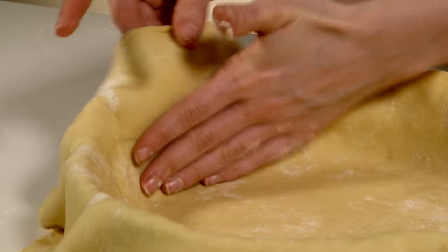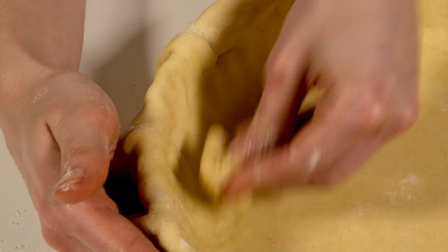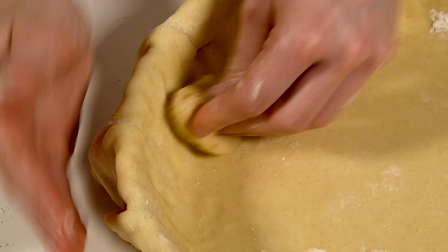Press the pastry down the sides and onto the base, being careful not to stretch it. Using an extra piece of pastry, you can press the pastry into the flutes and down into the base of the tin.